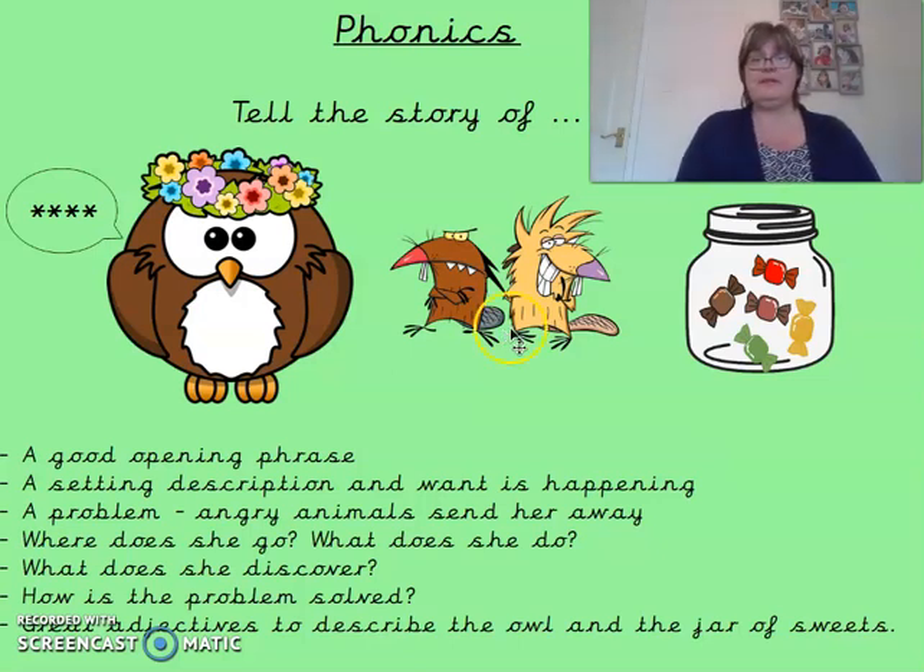On her journey, she finds a jar of sweets. Now it's up to you how the story ends. What does she do? How does she solve her problem? Does she find somewhere new to live? Does she go back and solve the problem with the other animals? How are you going to solve her problem of not having anywhere to live?